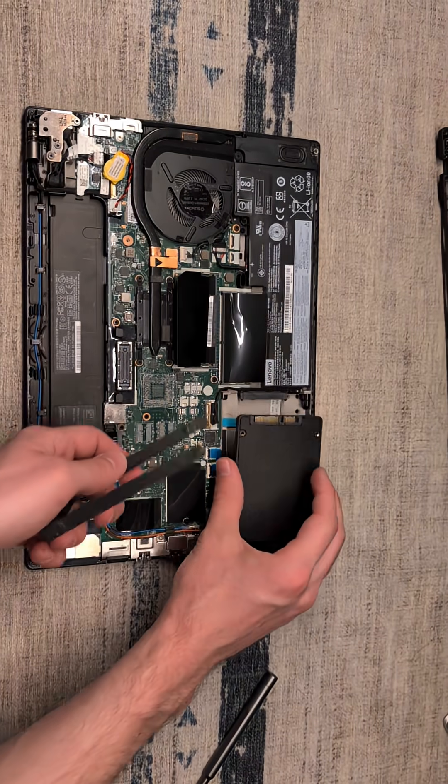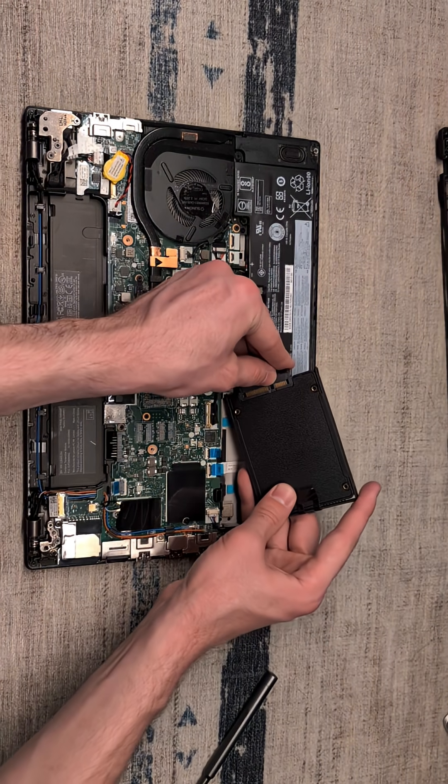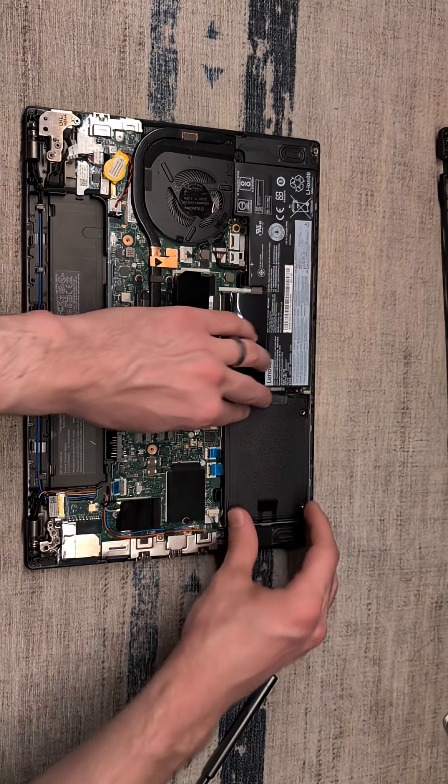We're going to take our SSD, align the socket, slide our adapter into place, and gently set it into the slot.